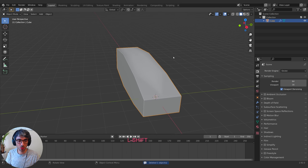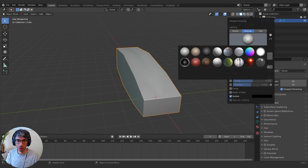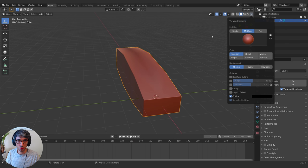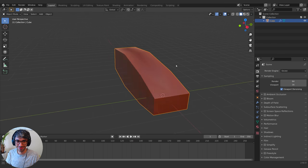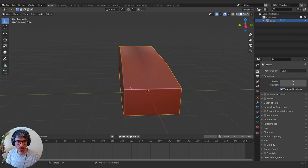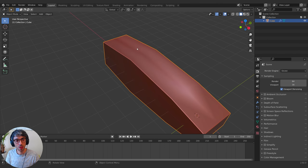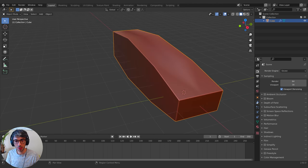A cool way to work when modeling is to come over here, switch to MatCap mode, and pick one of these — I like this one because it makes me feel like I'm in ZBrush. You can also turn on Cavity and Shadow settings, though sometimes this can give you more of a sense of definition than really exists in your model, so just be aware of that.